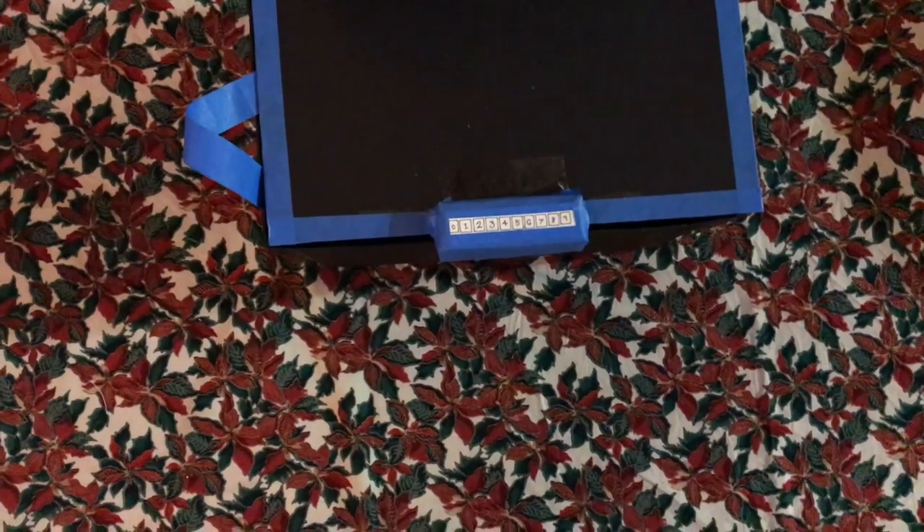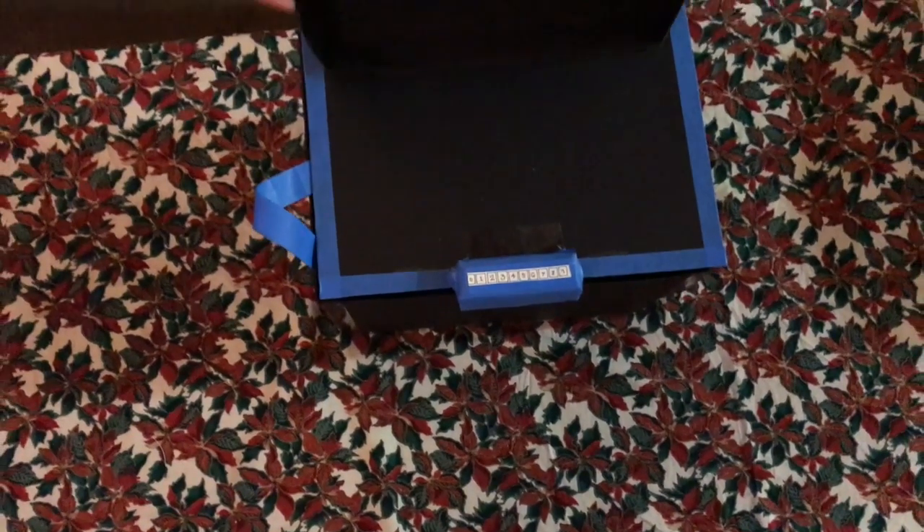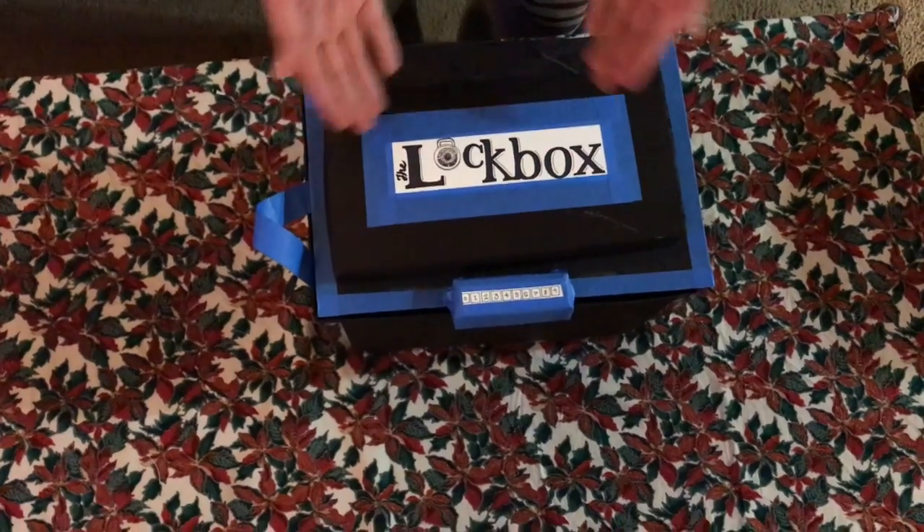So, next time you're looking for a quick and easy, versatile way to organize and move your supplies, think the lockbox.